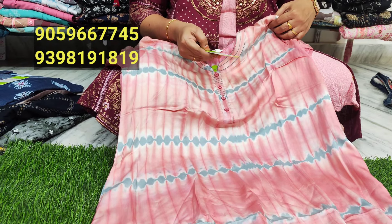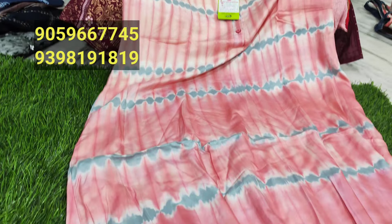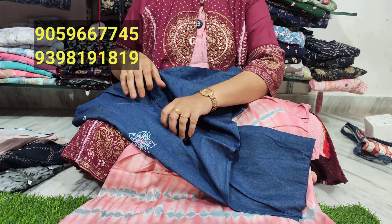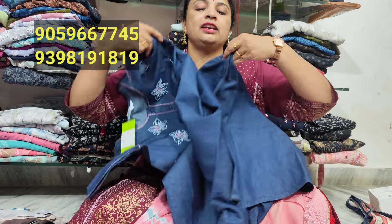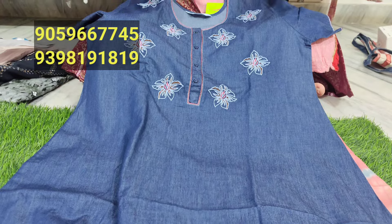This is a good design. This is a heavy cloth. It's a 3D digital design. It's a good design for $1799. It's very fancy, and we have a lot of pens. It's a beautiful night.